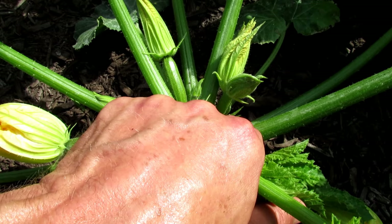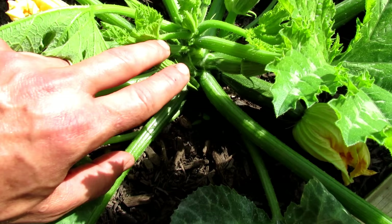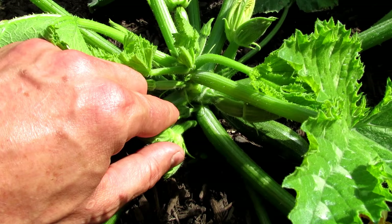This is just a stem — your male flowers are just a stem. There is no baby zucchini under it and then it flowers. For some reason this one is a double flower; I don't know if it's the variety or something weird happened. But typically it's just a stem and then a single flower. This is a male flower — it looks like just one flower, just a stem and a flower.